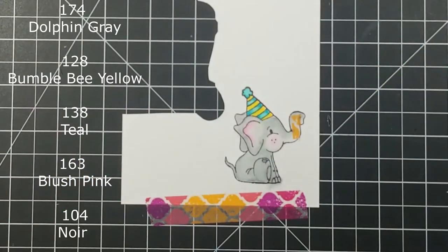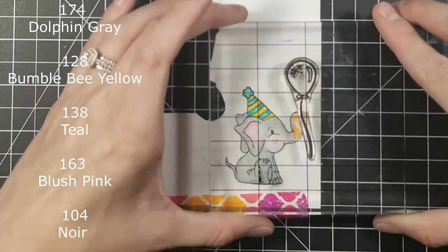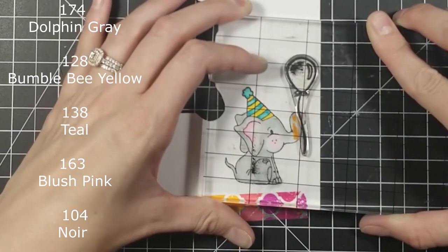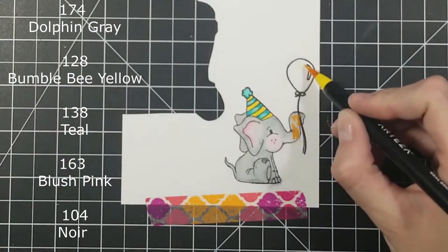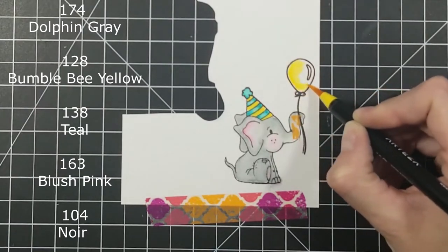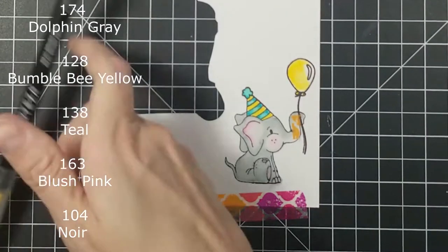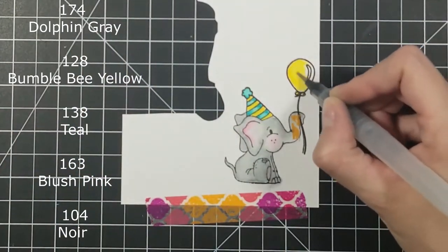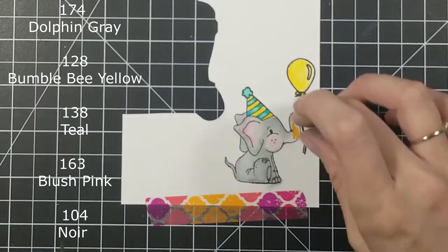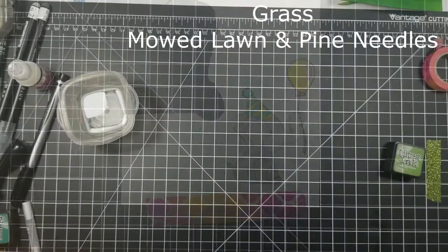Then I just took a little bit of washi tape because I'm going to put a little balloon and I didn't want the string of the balloon to stamp on his trunk. I will say I stamped this twice and that was hard to do. If I knew I was going to have to stamp that little balloon twice I would have used my Tim Holtz stamping platform, because with an acrylic block that is very tricky. But we made it work and then I went back in with that bumblebee yellow to color in the balloon and he turned out nice and cute.